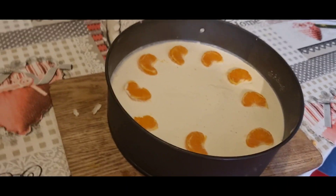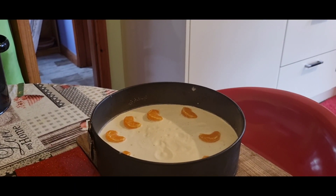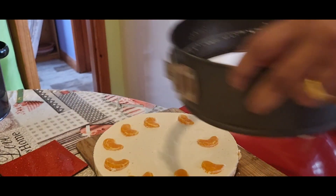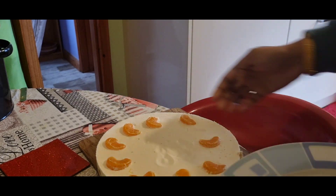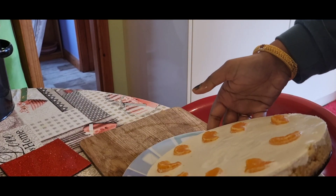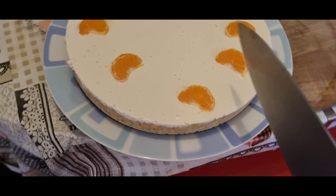Let's cut the cheesecake — I'm just unmolding it then transferring it onto a plate so I can easily cut it. The cheesecake-making process is very simple: crush the digestive biscuits and whisk all the ingredients — cream, yogurt, sugar, milk — mix very well and pour on top of the biscuit base. That's it.